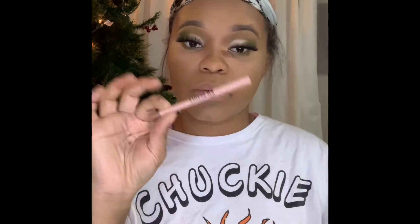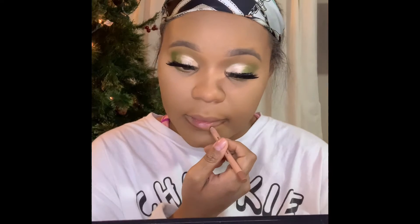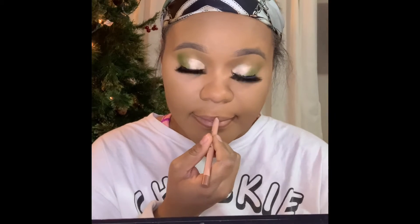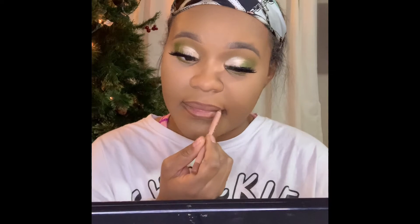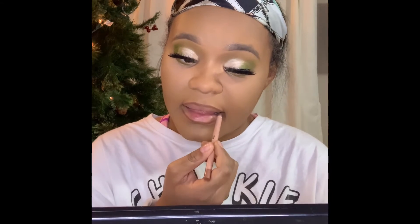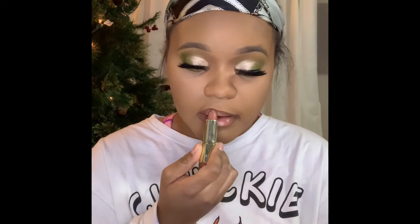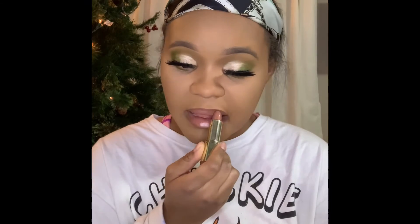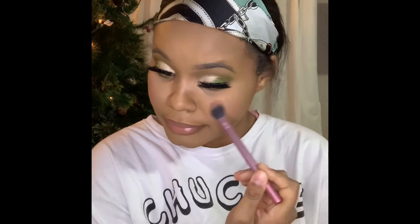After wiping the powder from under my eye, I'm going in with the KKW Beauty lip liner in the color Nude Tooth. This is one of my favorite lip liners — it is so smooth and creamy. I got put on to this lip liner by MUA Nessa, shout out to her. Then I'll be going in with the lipstick from Alani called Bahama Beige. Now I'll be using blush from NARS called Bergasm — it is so pretty, it's one of my favorite blushes.